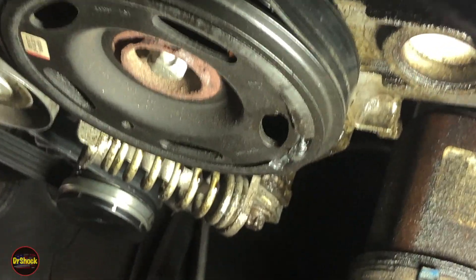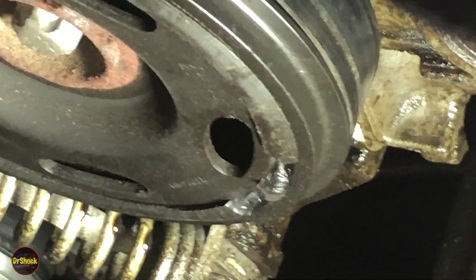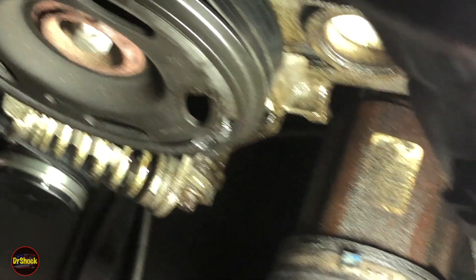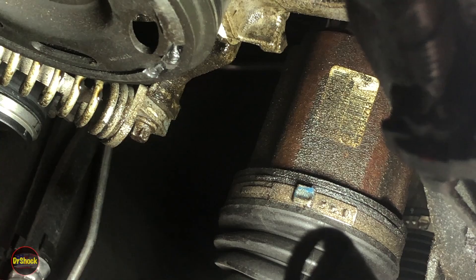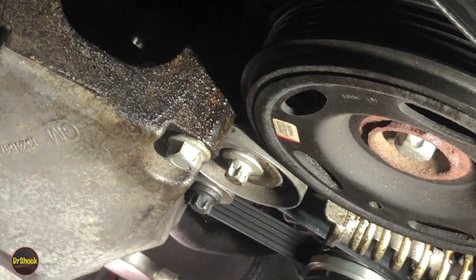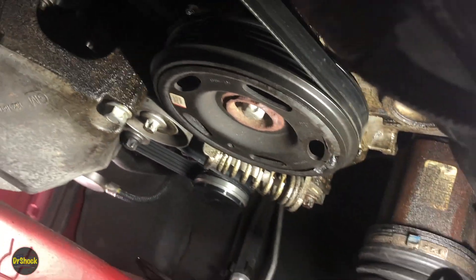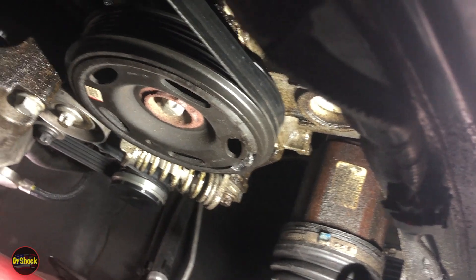On the other side where the crankshaft seal and timing chain cover are, we can see oil on our tensioner, oil all underneath this lower crankshaft pulley side, oil stains on the back of the axle shaft, and oil all up around here. So it's looking like it's the crankshaft seal, the timing cover, or both.